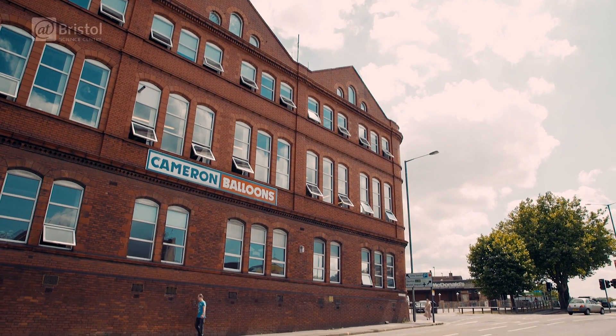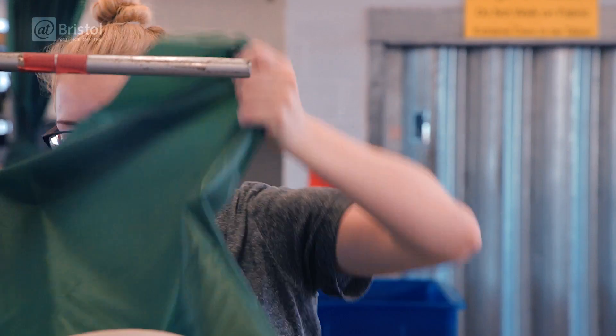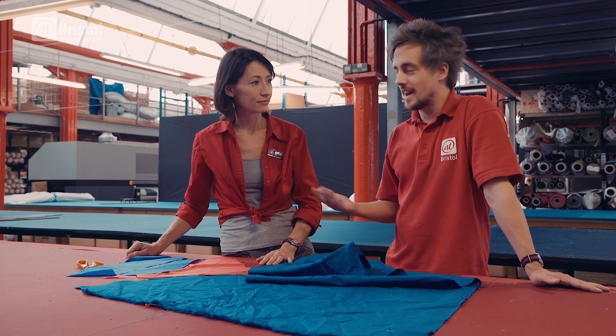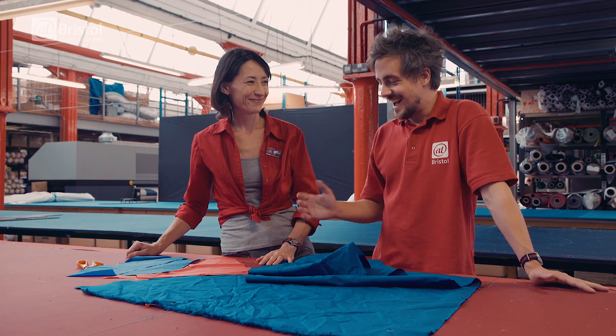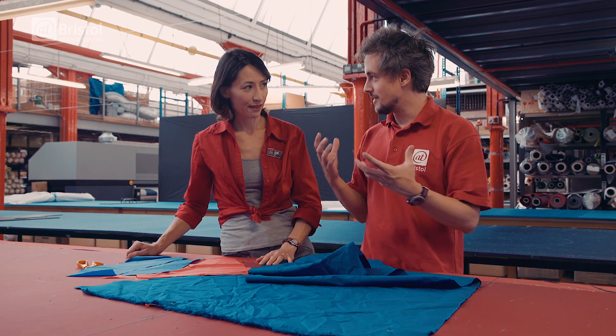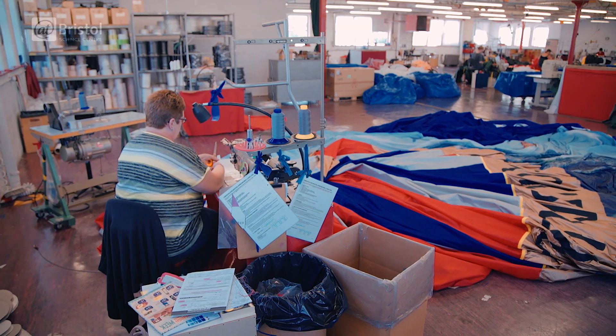Cameron Balloons is one of the world's oldest manufacturers of hot air balloons, and they also pride themselves on being fabric engineers. Here I am with Hannah Cameron of Cameron Balloons, and we've got some different fabrics here. So how important is the fabric when it comes to making a hot air balloon?